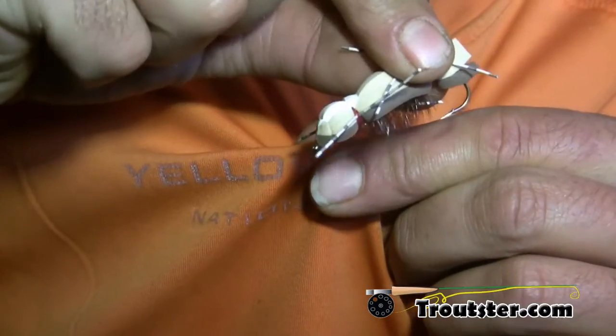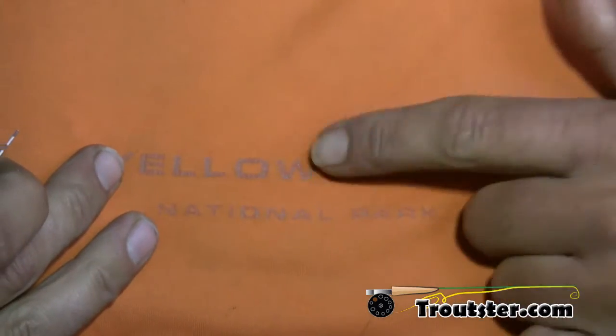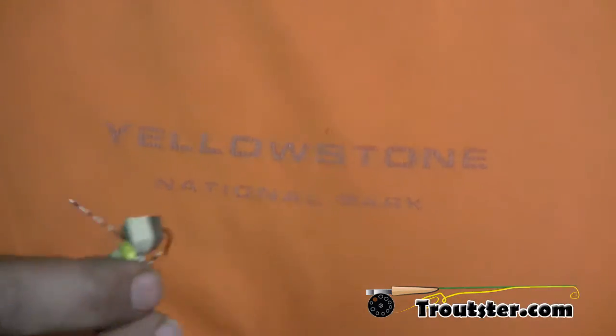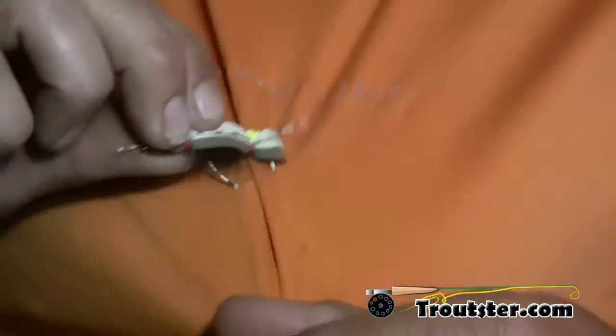Grabbing the shirt down here right under where the hook entered — and that was a really easy one. One push downwards, pull back, and it was out. There's pretty much not even a hole there. That was so easy I'm going to do it again to make sure you don't think that was some sort of trick photography.